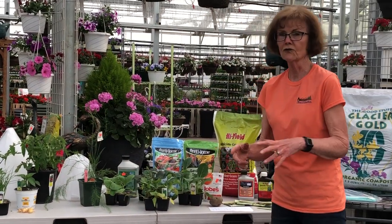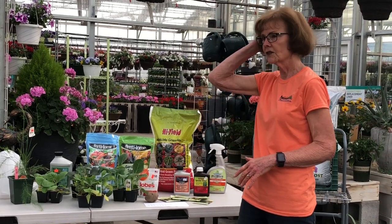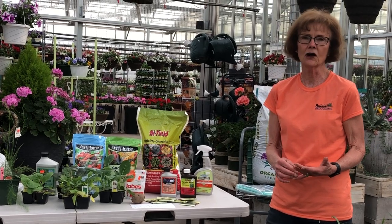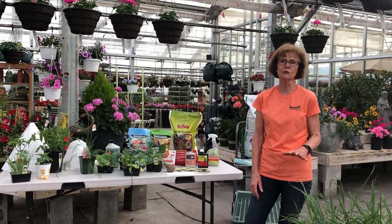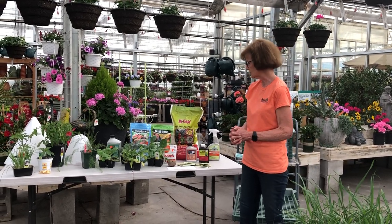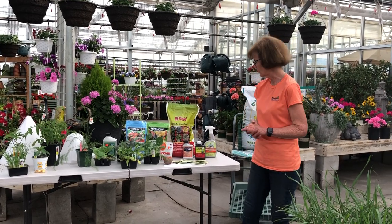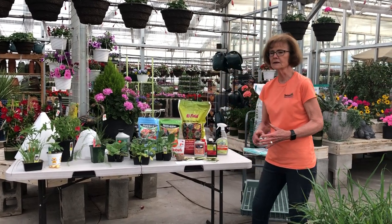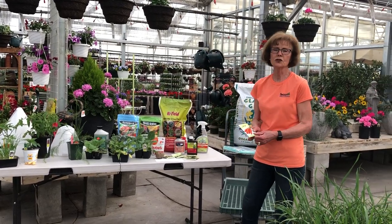There are some things you can grow from seed and some things you need to grow from plants. Things you can grow from seed include peas — and by the way, peas are a cool-weather crop, you could have had them in for the last six weeks and they would have loved it. Beans, in contrast, are a warm-weather crop. Things like peas, beans, carrots, and any of your root crops you want to plant from seed directly in the ground.